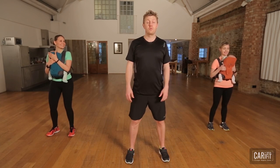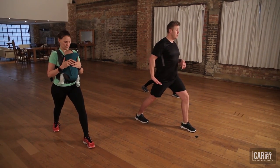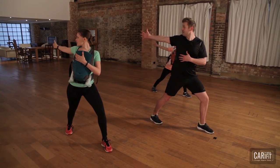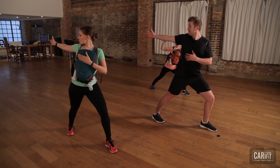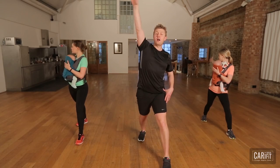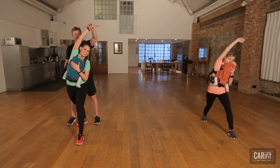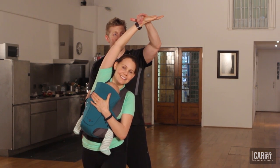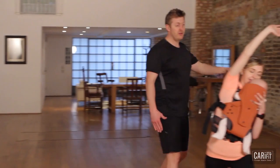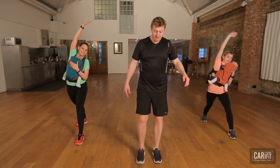At the end of every CarryFit class, it's really important that we stretch down appropriately. So Katie and Erin are just going to take you through with me our CarryFit cool down. We're going to start by taking our right leg back, connect the right heel to the floor, open the body, rotate round and look right down the line of the right arm, opening the chest as we go. Keep the weight slightly pressed forward into the front leg. Come back to the middle and extend over, taking the right hand just outside the line of the body to create length through your intercostals and your obliques.